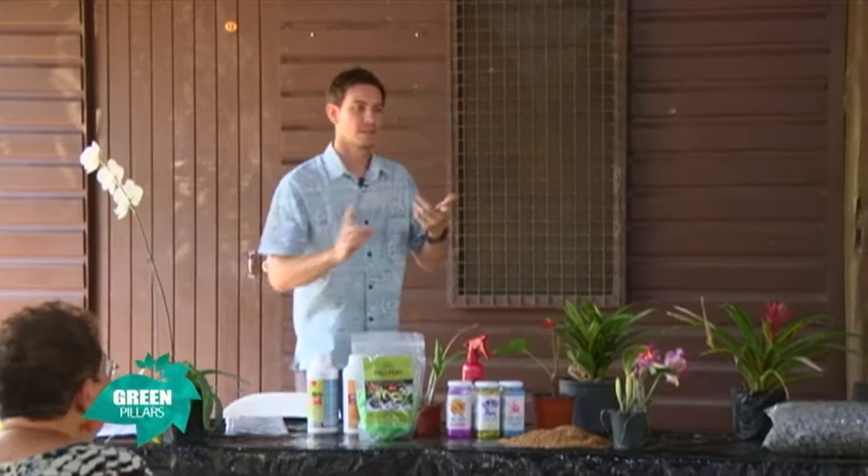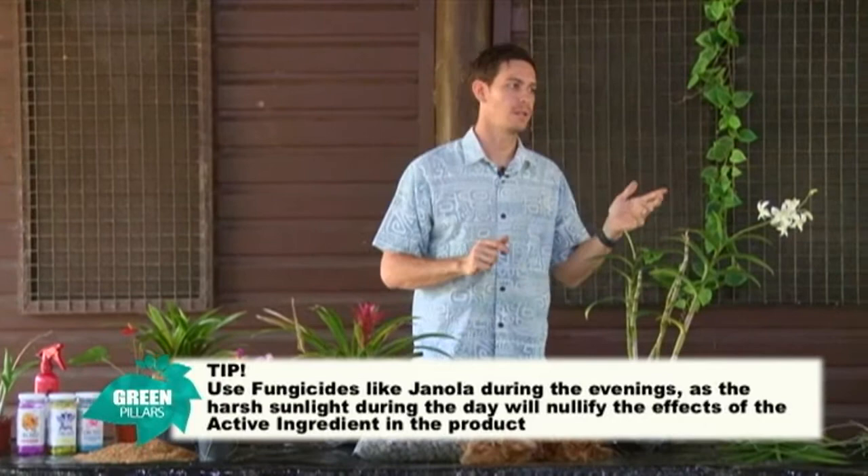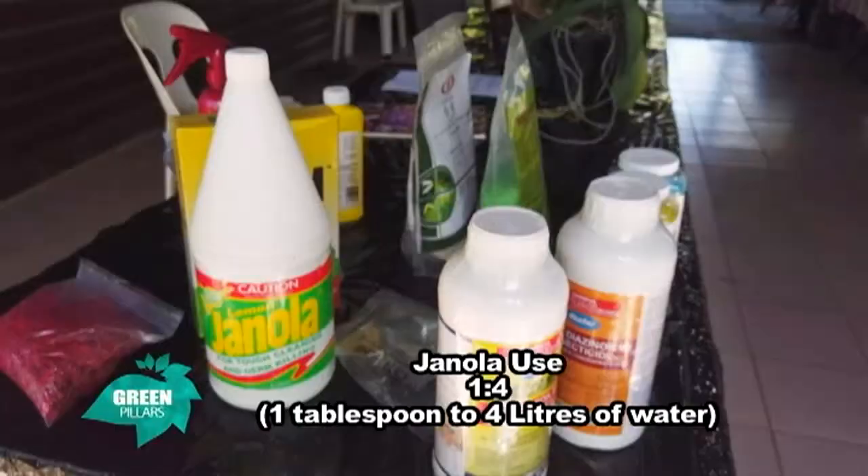When you're using Genola, a couple of tips to remember: you cannot use it during the middle of the day when it's sunny. The sunlight dissipates the active ingredient that works on the fungus. It's best to use Genola late in the evening — as the sun just goes down, you can use it and the Genola will work on your plant over that time. You will use a ratio of about one tablespoon to four liters for the Genola.